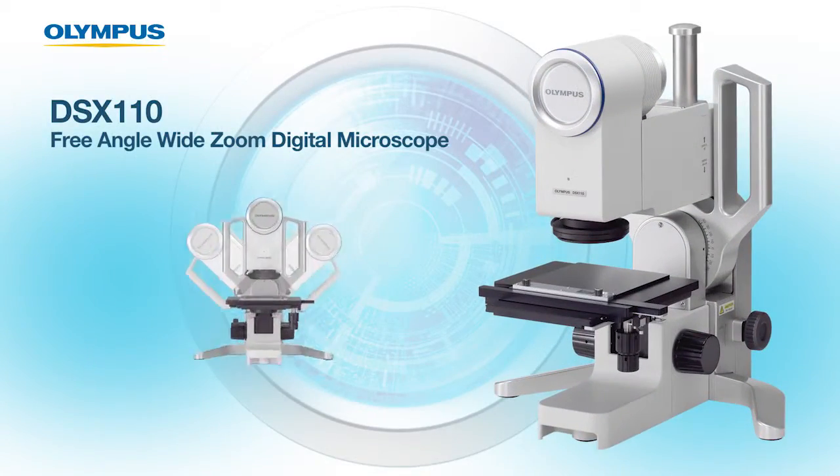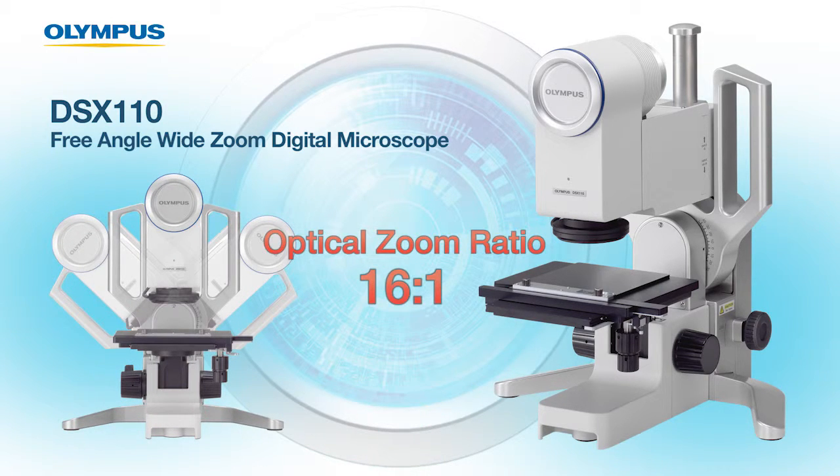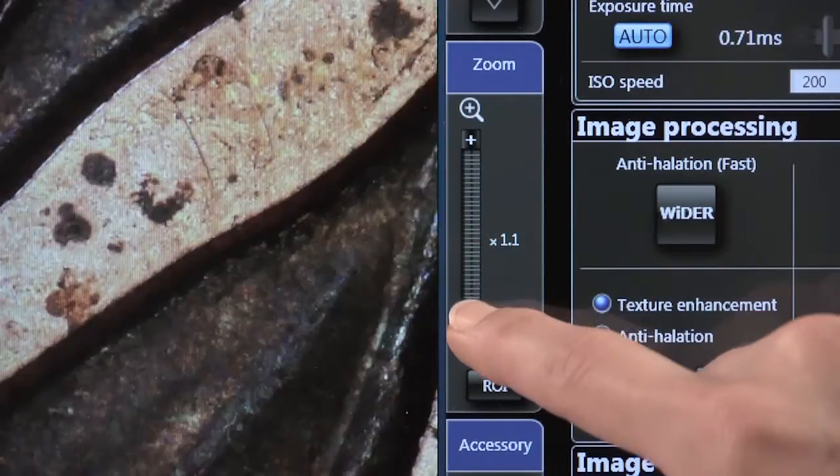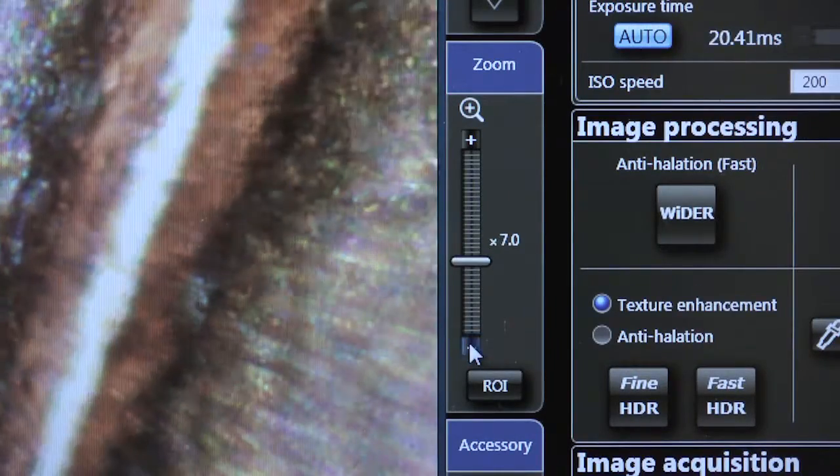The DSX 110, which is Olympus' free angle wide zoom microscope, has an optical zoom ratio of 16 to 1. Changing the zoom is simple and can be done with a touch of a finger or a click of the mouse in the software. There is no need to touch the microscope to change the zoom.